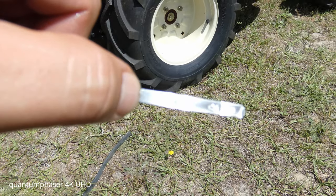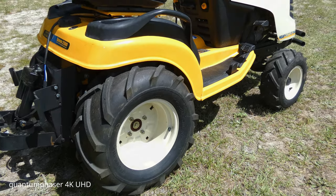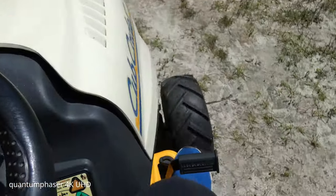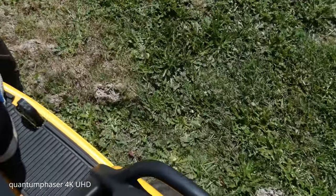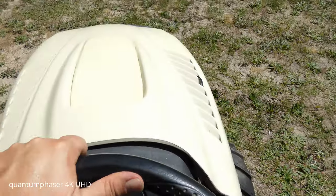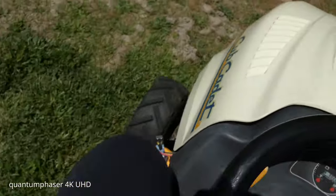Maybe the previous owner put 5.7 in last time, that's why it was a little bit over. We're going to give it a quick test drive to see how it is - I took it for a quick spin already. Forward - all right that works good. Trying some reverse - looks good.